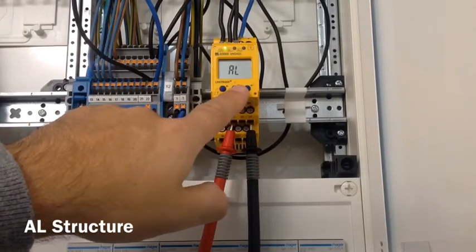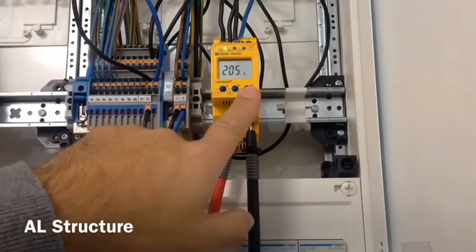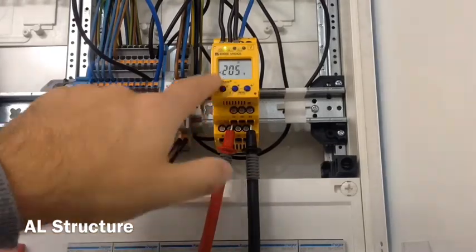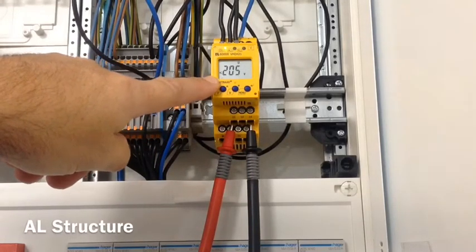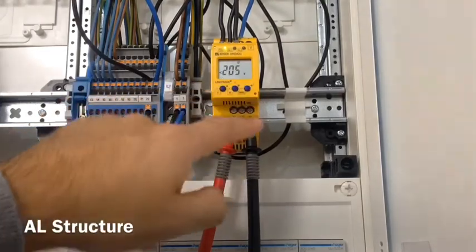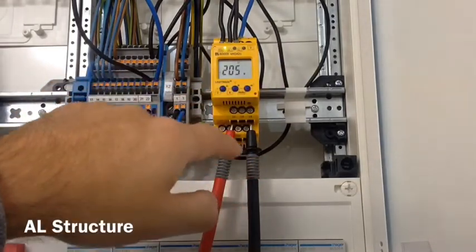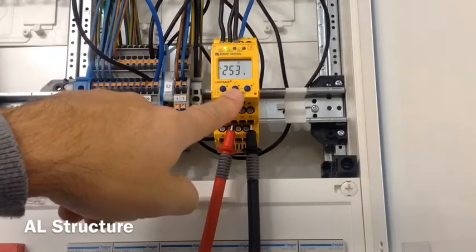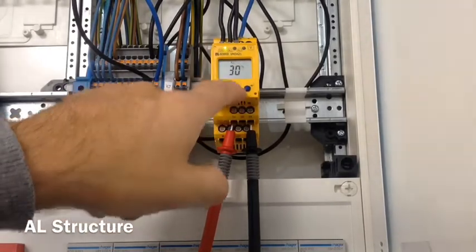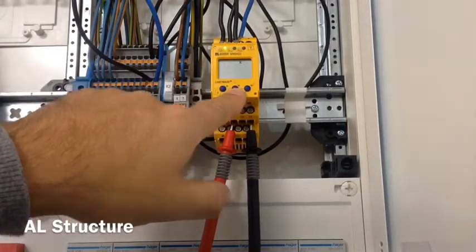If we want to make a setting change in the alarm — say we want to change the undervoltage value — we press enter. I've put a password on here already; it's just 2. The flashing value in the display can now be changed using the up and down arrows. We can take the voltage value up or back down and then set it. We then walk along to the next value — overvoltage, hysteresis, asymmetric value, the under-frequency value, over-frequency value, the hysteresis setting, and the phase rotation.